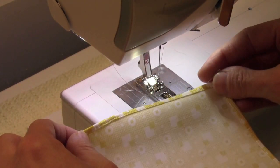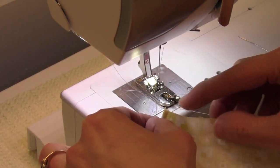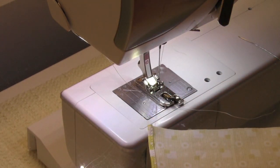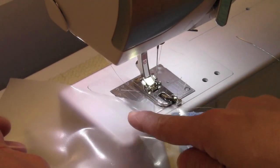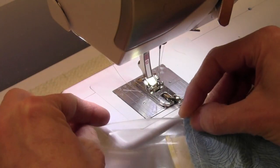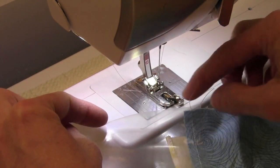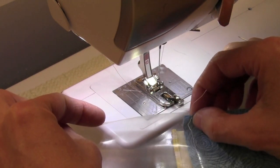Once you get around all four corners, yes, you will have one bulk that you are going to have to start on. If you need help, you can always attach a little bit of washable stabilizer to the end of your fabric. That will act as a runway — you can get it started in the Hemmer Foot and that will help drag the fabric in where there might be a bulk or a seam in the way.